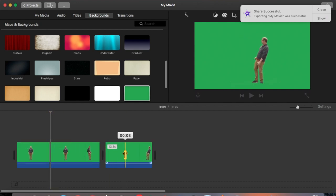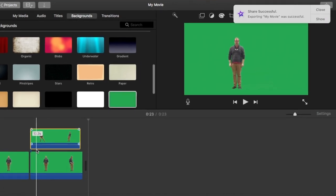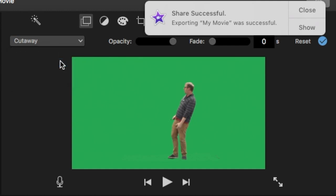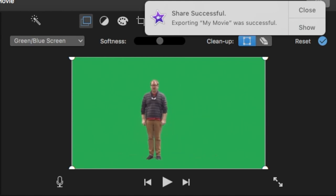I take the clip of me moving to the side and drag it on top of my original. I use the green screen effect to take the green out of the top layer, and now I can see both versions of myself simultaneously.